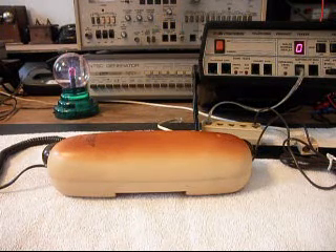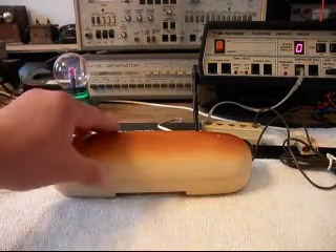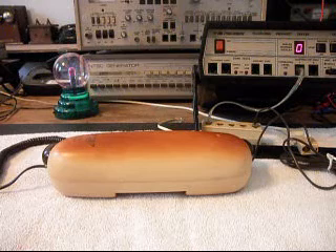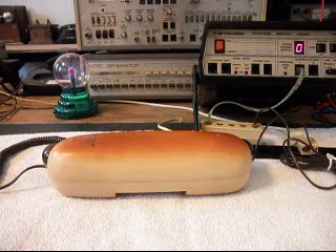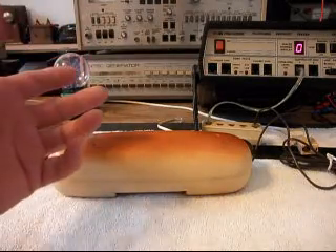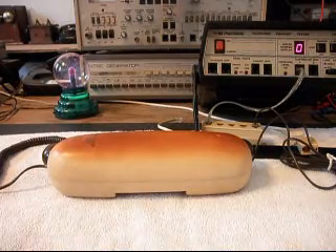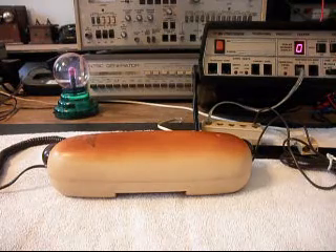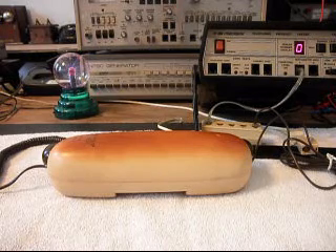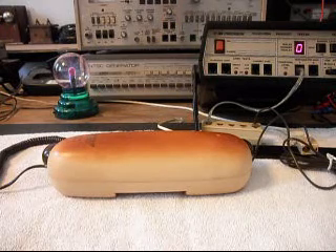If you remember from the earlier part of the video, this telephone didn't do anything. When you would ring it, it wouldn't ring, it wouldn't have receive or transmit, and it would not dial out. If you picked the telephone up during a ring cycle, it would ring once or twice and then just seize the analyzer and do nothing. So the telephone had a lot of problems — it took a power surge, and that damaged the phone pretty good. That's why it's in the shop being repaired.